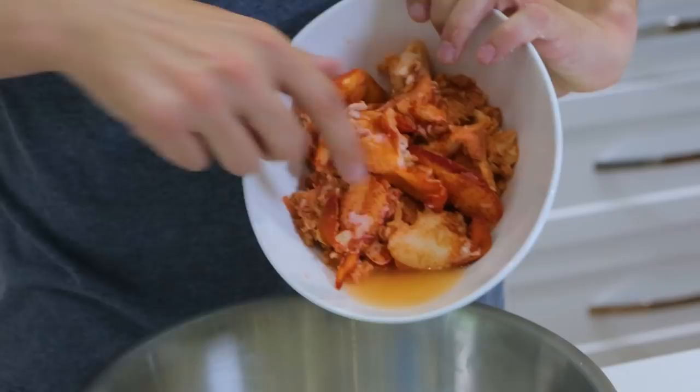We got our clam chowder right over here. We're going to add these lobster claws to it and mix the lobster into the chowder.